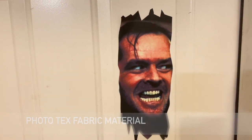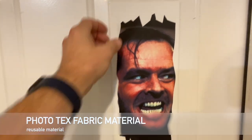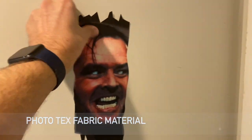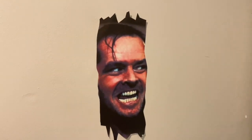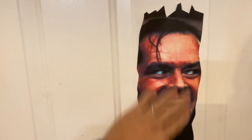It's actually printed on photo text fabric material, which is great because once the season's over you can move it and put it on a wall or put it behind somewhere out of sight until next season hits — or just leave it up. It doesn't damage any walls, doesn't damage any doors, and you can reuse it several times.